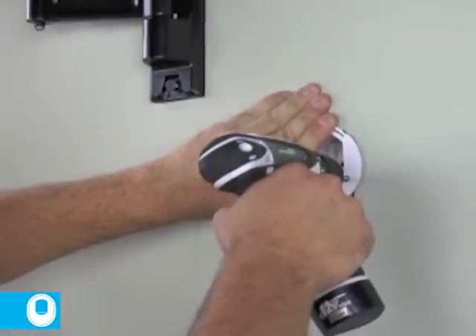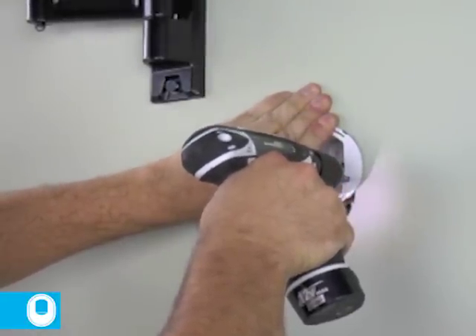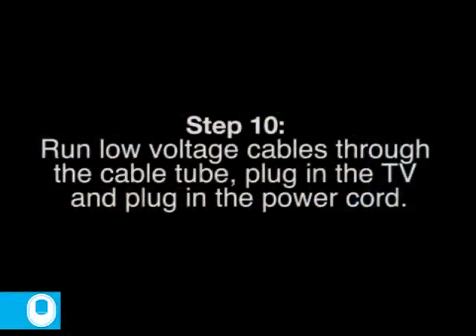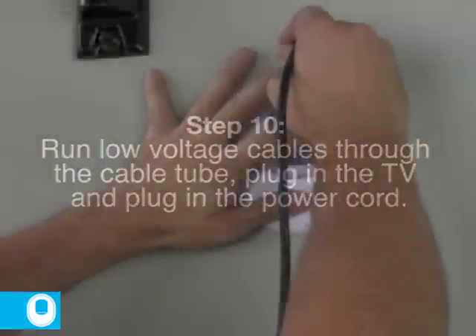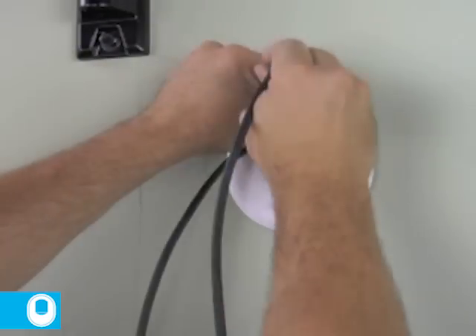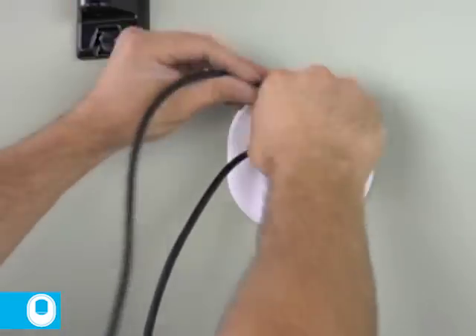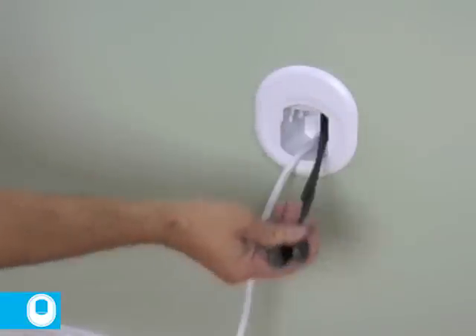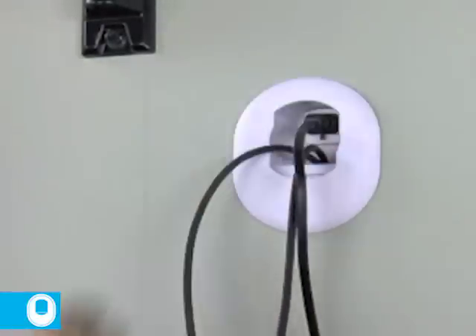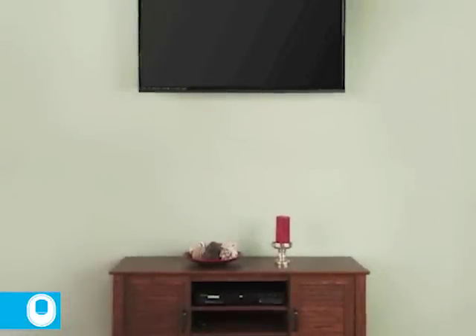Push the top box into the top hole. Again, align the box vertically and tighten the screws. Snap the faceplate to the box as before. Push the cables down through the cable tube until they come through the bottom box. Pull the low voltage cables out of the bottom box and connect them to your home theater equipment. Plug in your TV. Plug in the power cord into a nearby receptacle. You're all done!